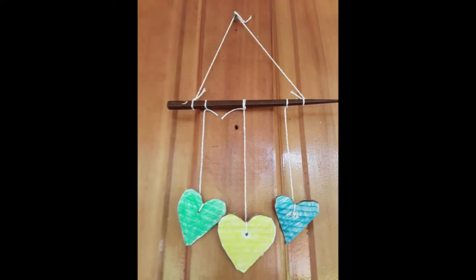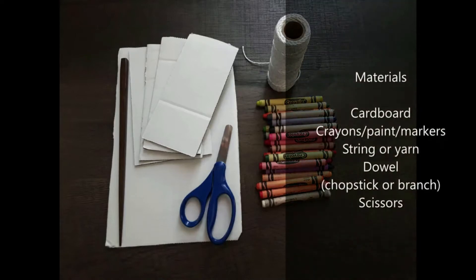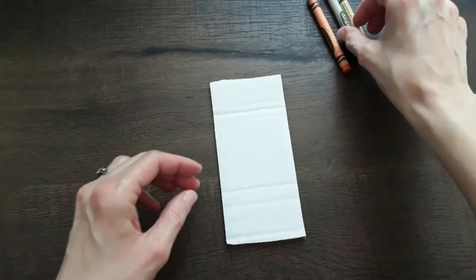Today's craft is a mobile. For materials you'll need cardboard — white works best — crayons, paints, or markers, string or yarn, a dowel, a chopstick or a branch works great, and scissors.